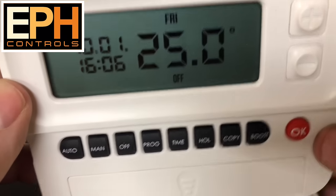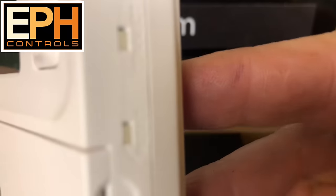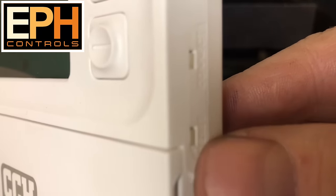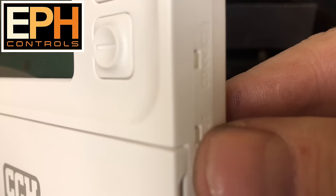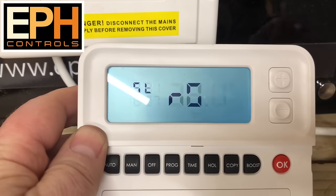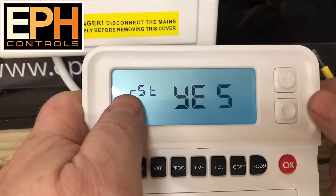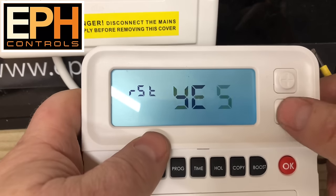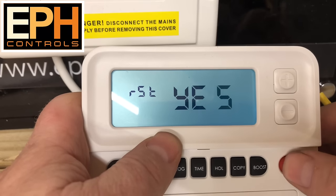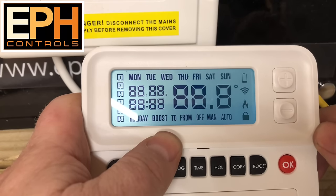If you need to reset the control, just have a look on the side — it's a bit hard to see on the camera but there's a reset button there. Just push it in to reset it. You'll see the reset symbol flashing — you can click Yes to confirm reset, or No to cancel. Click Yes and then click OK and that will reset the display for you.